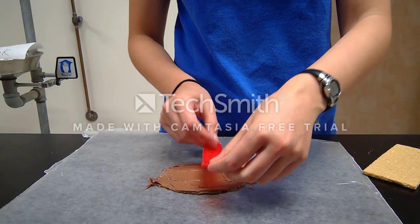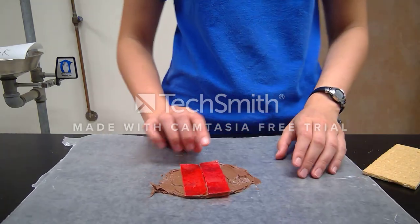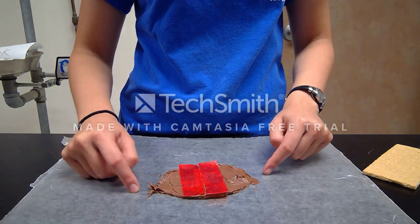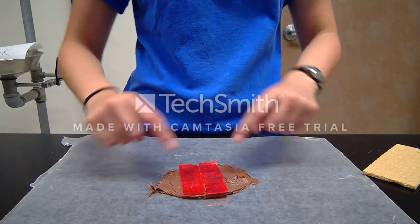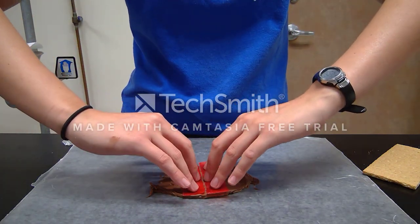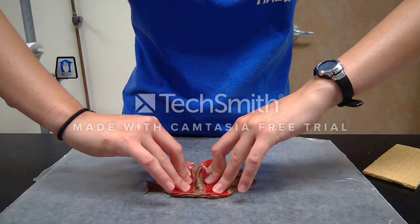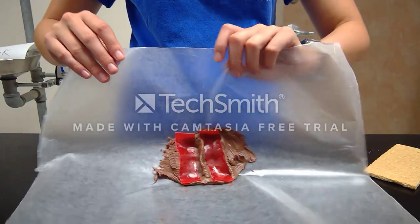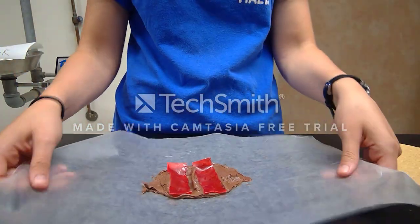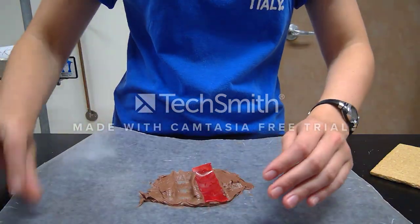Place the two fruit roll-up pieces side by side. Remember, the fruit roll-up represents your oceanic lithosphere crust, and the icing is the asthenosphere. As these two plates diverge, you're going to push down and apart. If you are successful, you should form a little mid-ocean ridge right there — as you can see, new land was actually made and came up.